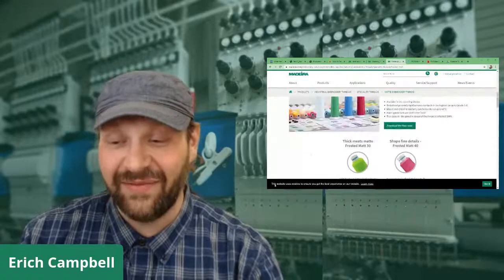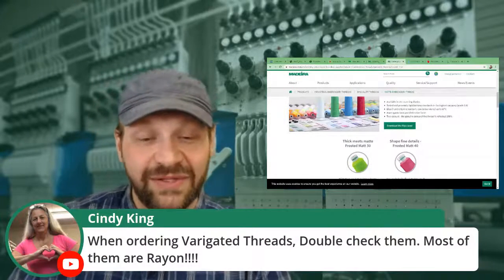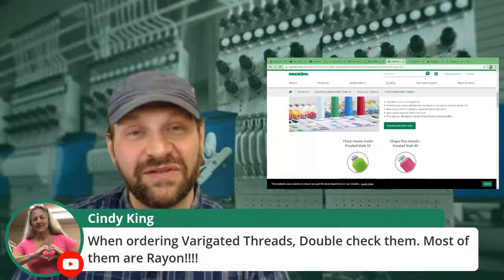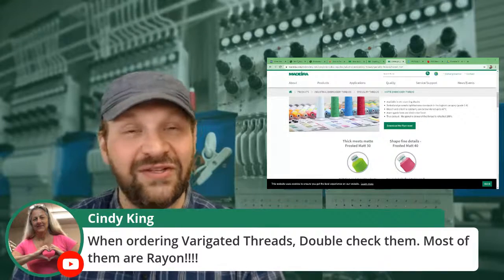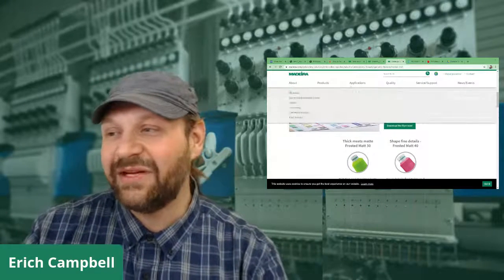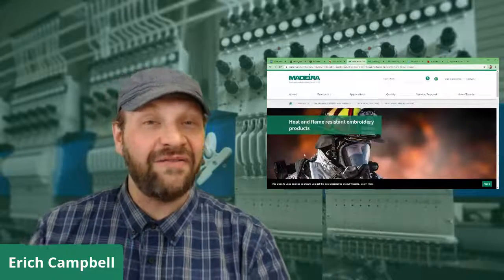Cindy's tip: when ordering variegated threads, double check them — most of them are rayon. People get specialty variegated threads and they are rayon, so they do not hold up to industrial laundry. Something to think about. I often use Madeira as an example because I've used their products extensively for specialty threads, but there are other people who have fire resistant threads — don't think it's all Madeira.